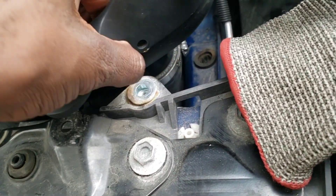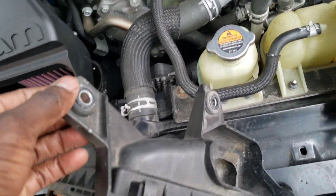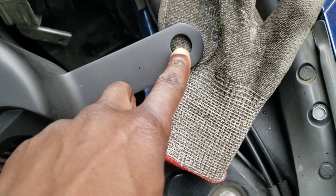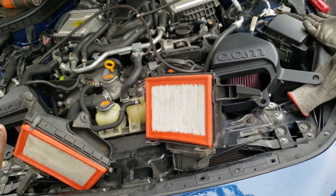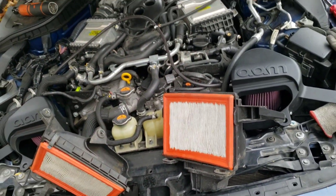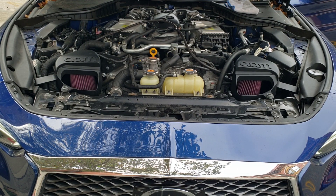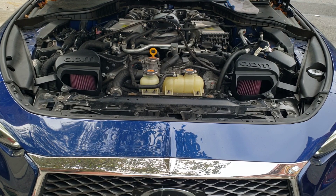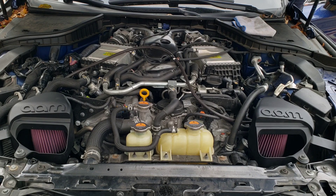Take the screws that are provided and bolt those in right there, and there, and right here, and here. Then take out the grommets from the stock intake system and put those in these holes. Line everything up. I'm going to start the car with the intakes open like this first, then put the shroud on.